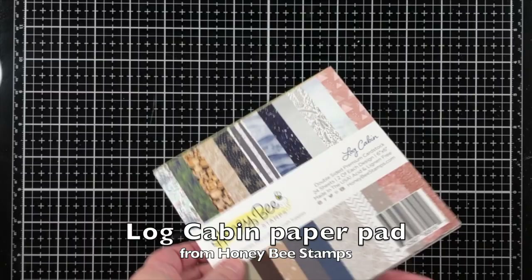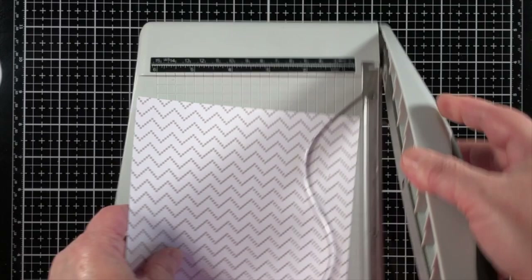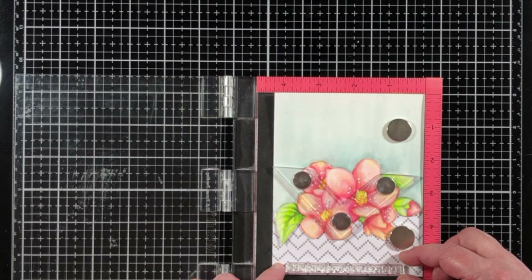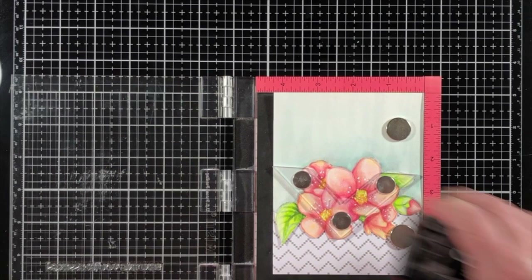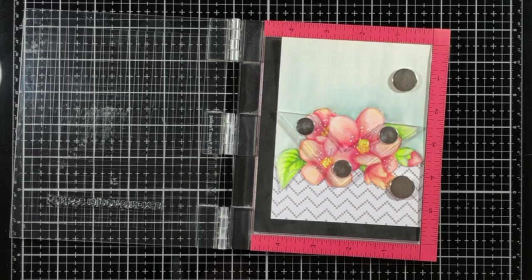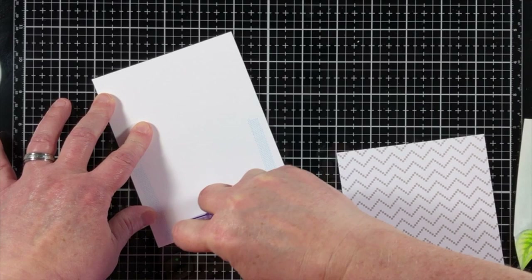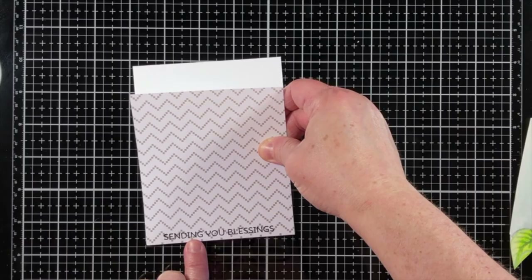I'm adding a piece of patterned paper to the design using the Log Cabin paper pad from Honey Bee Stamps, cutting it down to the width of my card — four and a half inches — and trimming a little off the top. I'm lining up a sentiment from the Spring Stamp Set and stamping it directly onto the patterned paper section with Versa Fine Claire Nocturne ink, which is a black permanent ink that always gives a nice crisp look.